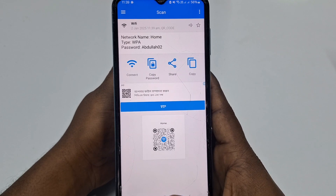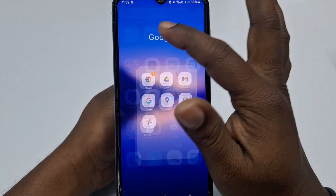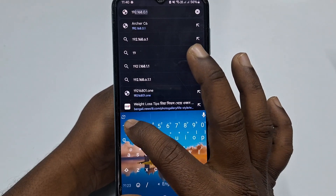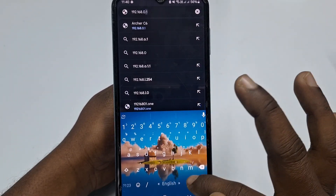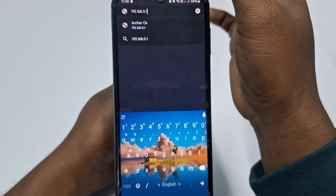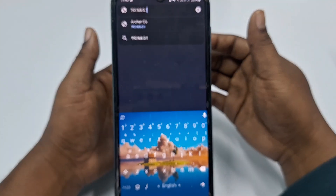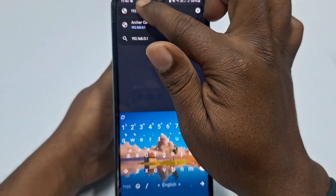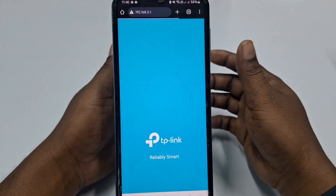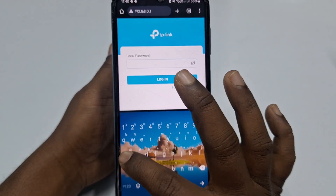For the third process, open Google Chrome and type the router address 192.168.0.1. Sometimes you may need to use 192.168.1.1 instead of the zero. In my case I use the first address, but if it doesn't work, replace the zero with one. Then click Go.